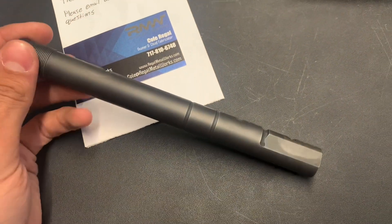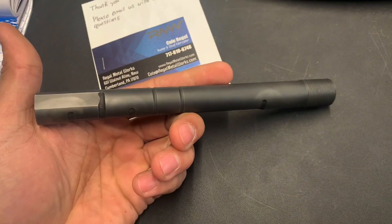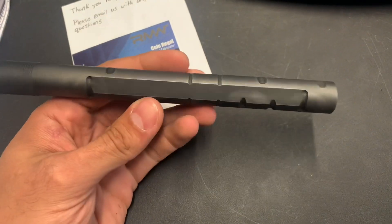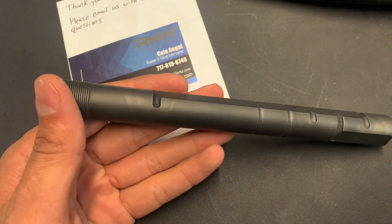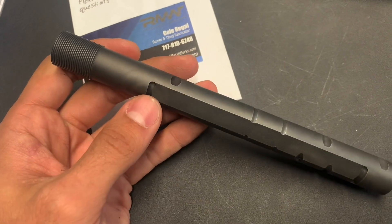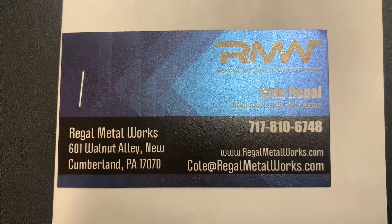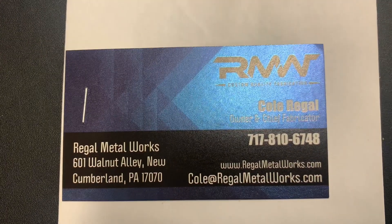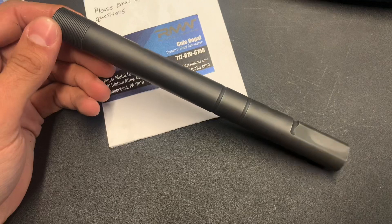An American-made, three-position Benelli M4 M1014 tube — this is really awesome. It feels exactly like a Benelli tube, a very close clone. They've got the spot treating right and all of the dimensions right. They may be first to the market and they've done a trial run. If you're interested in picking up one of these products, go ahead and give Cole a call. You can see the website, their email, and the phone number, so go ahead and show them your interest and desire to purchase.